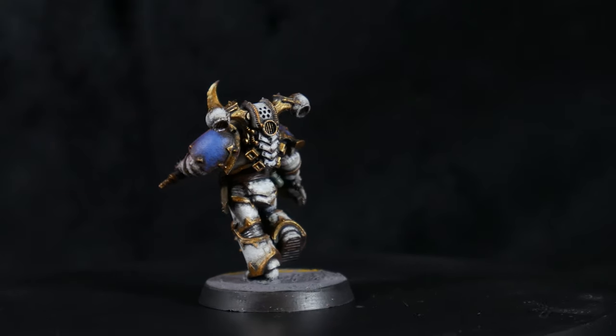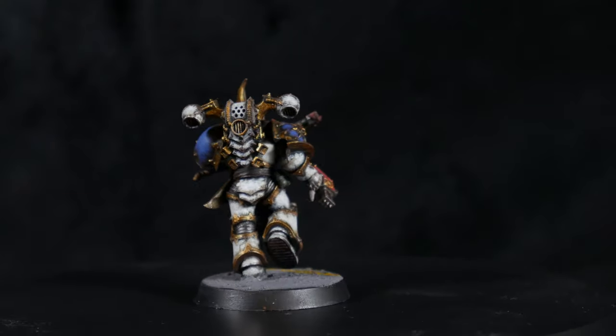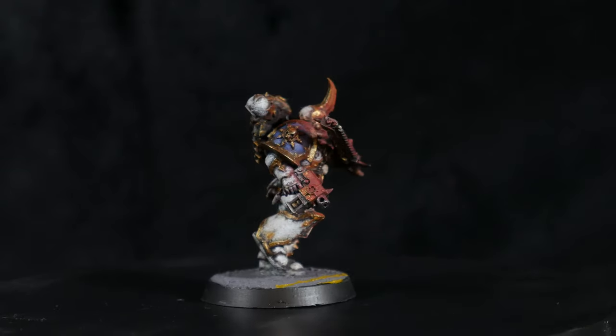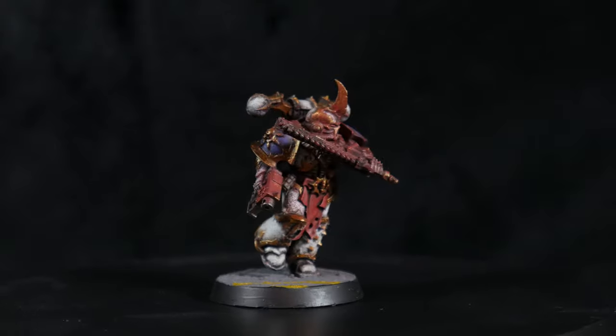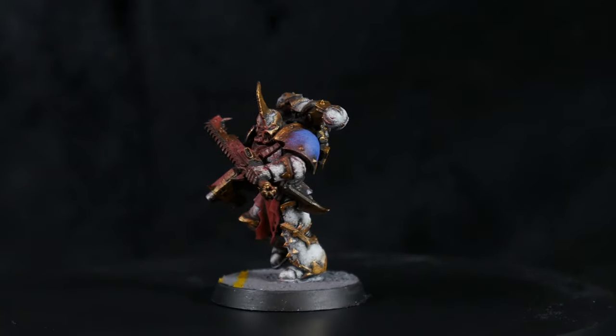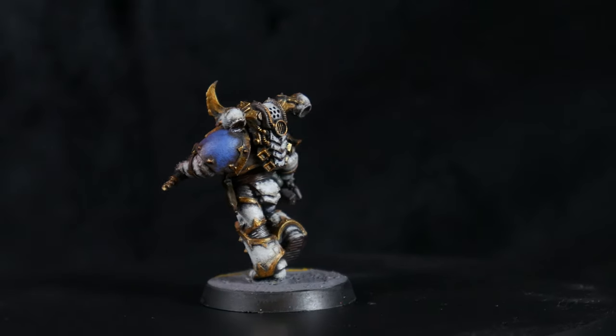It really looks like he has charged into the enemy lines and cut down all who stood before him. I painted the edge of the base black and that was it. I'm trying different techniques and styles in this series, and this is one technique that I wouldn't normally go for, but I think it works really well here. Let me know what you think.